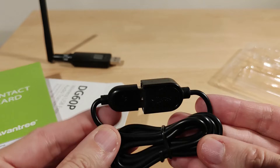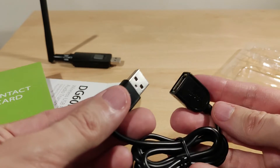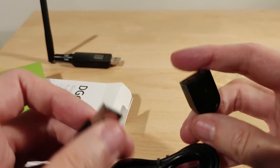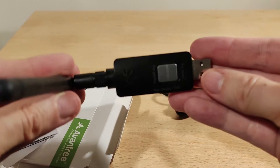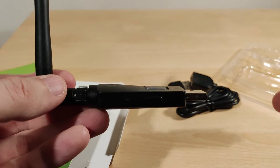This is basically an extension cable, so you could plug it into the back of your PC and then put the dongle on the top of your desk or somewhere accessible. I've spent a bunch of time with this, so in the next clip I'm going to show you what it looks like in Windows 10.